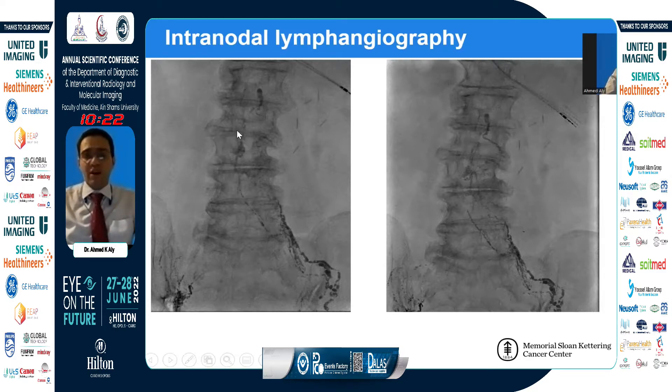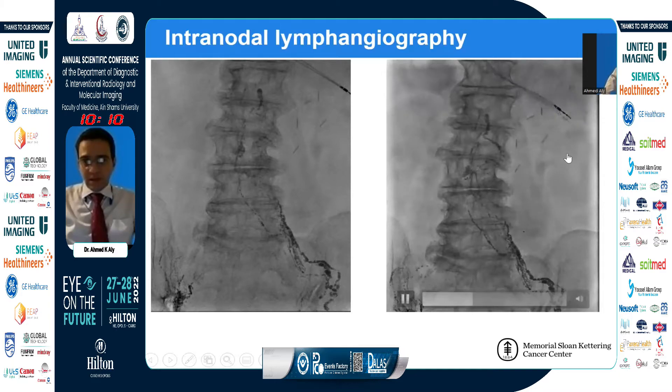In cases of thoracic duct leaks, we want to opacify from both sides. But if we have a unilateral lymphocele or suspect a unilateral leak, we can go through a unilateral access only. This is a fluoroscopic loop showing how the cisterna chyle can look — this is actually a very nice, easily accessible cisterna chyle.